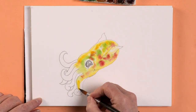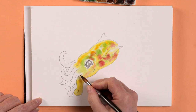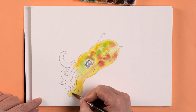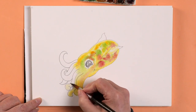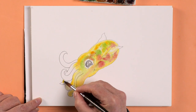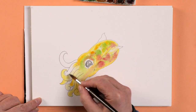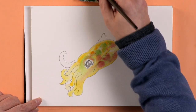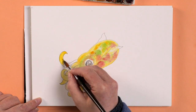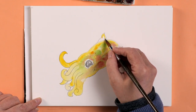Let's do the tentacles. Now I'm going to do them just straight paint one at a time, because I have to be a little bit more careful with them. If you've got a small brush it might help, or one with a very good point. And let's just fill in this little fin thing.